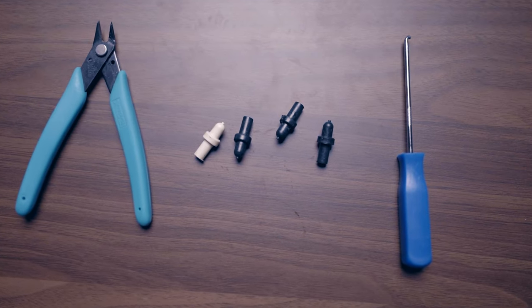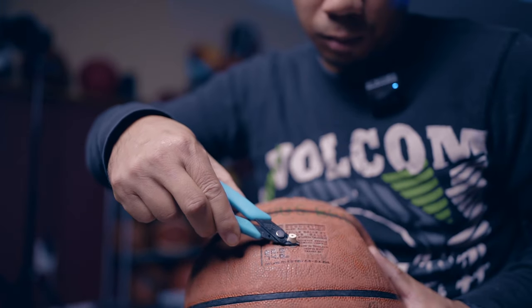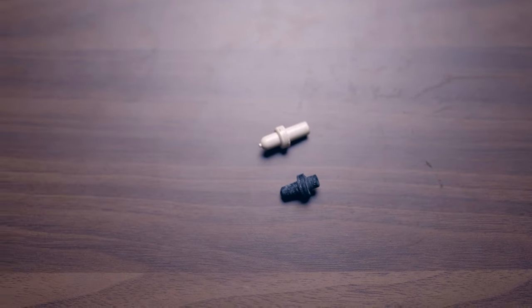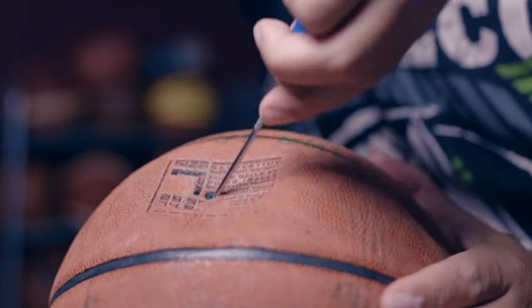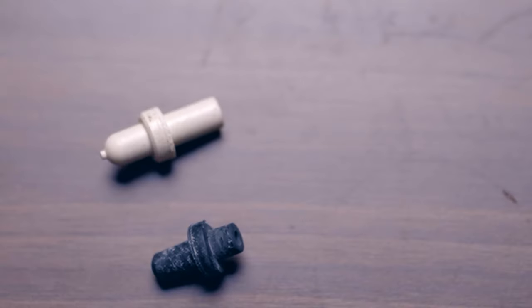The tools we're going to use — you can see here I've got the valve removal tool, the new valve, and a snippet tool just to cut off some excess material. The process is pretty simple. The valve removal tool comes with the valve replacement. You just insert the tool and simply turn it to pop the old valve right out.